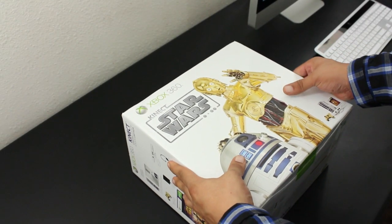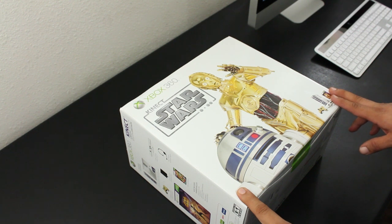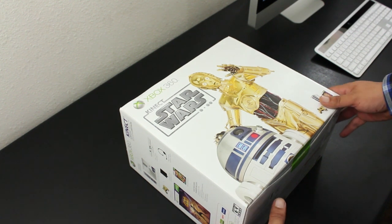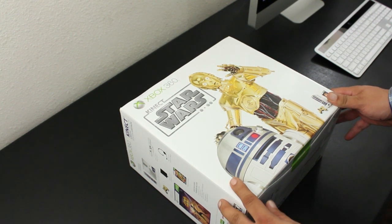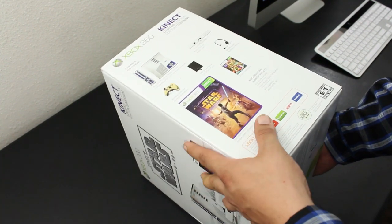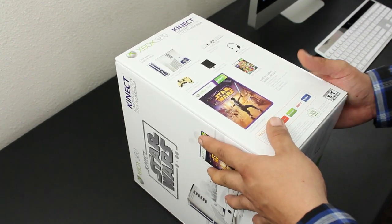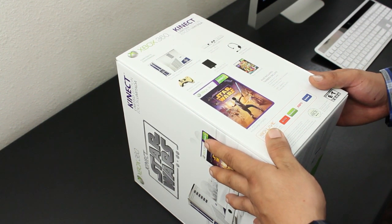What is going on? This is crazy1870 with an unboxing and overview of the Star Wars Kinect Limited Edition Xbox 360 bundle. This does come with a 320 gigabyte hard drive. Looking at the front of the box, we have C-3PO and R2-D2, and giving you a side shot we have a complete rundown on what's included in the box, which I will be going over in this video.